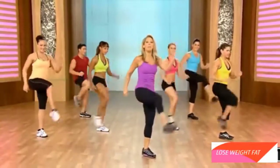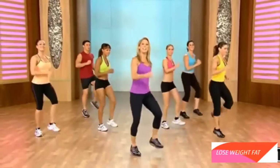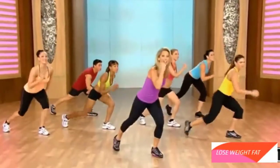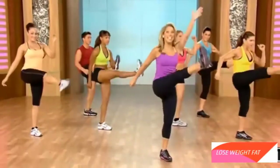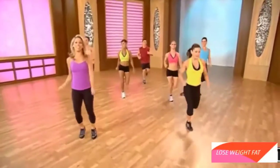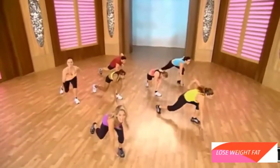Out. Lunge. Out. Lunge. Heel digs. Let's try that again. Up and down. Up and down. Heel digs. Are you ready to take it further to the floor? Up to the floor. Kick. Down. Heels. Kick it out. Up and low. High and low.